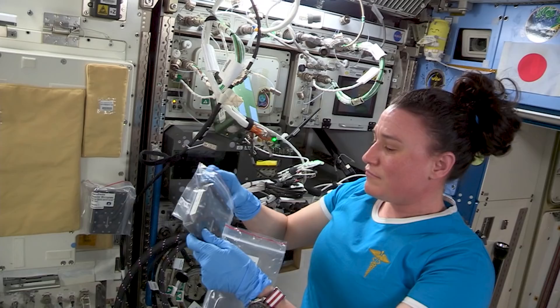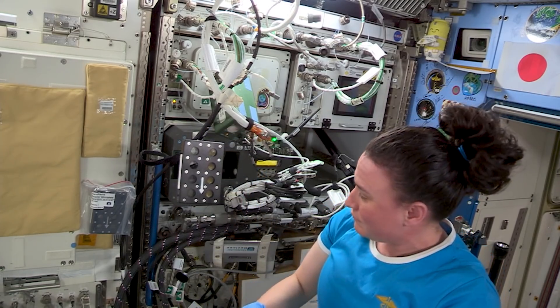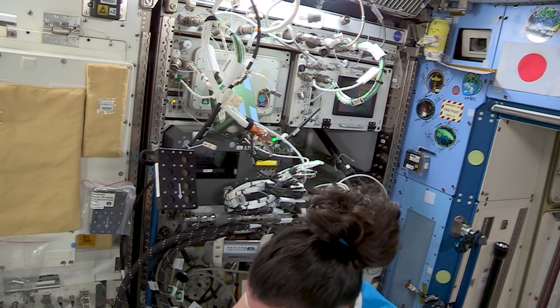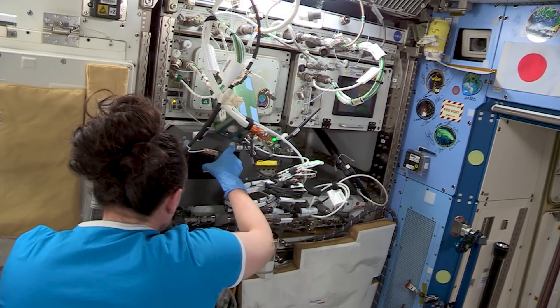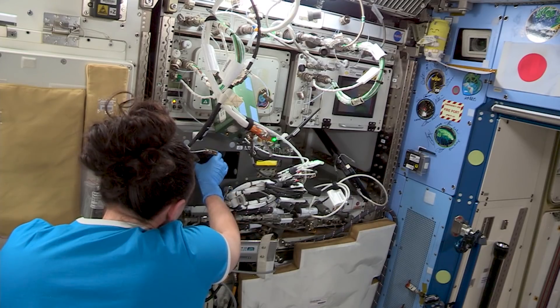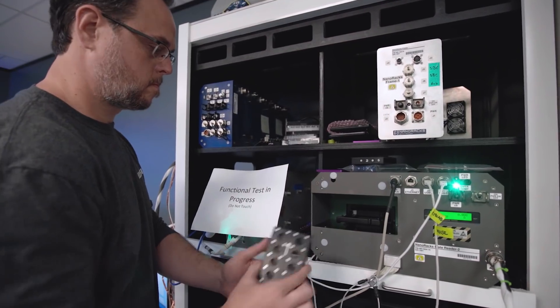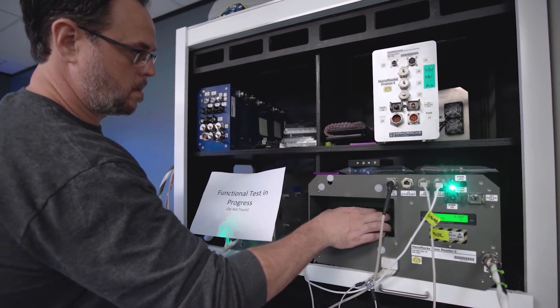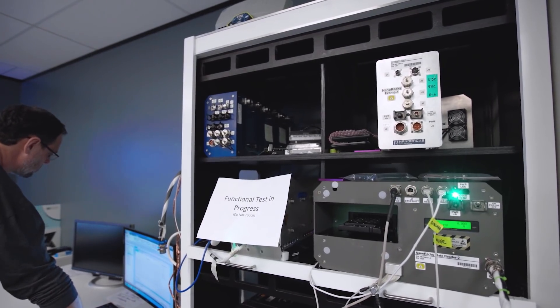The crew members are using the NanoRacks plate reader to read the plates. They're analyzing what's in the plate and the migration of fluids between the two chambers on the plates. We have our ground samples here — these are identical to the ones on the space station. As the crew members insert the plates into the plate reader on the space station, we're also going to insert the plates onto the ground unit behind me, just to confirm that any effects we see are effects of the space environment compared to the ground unit.